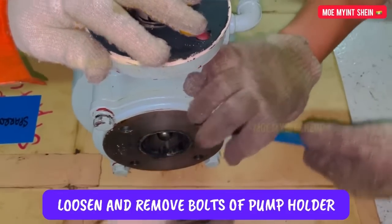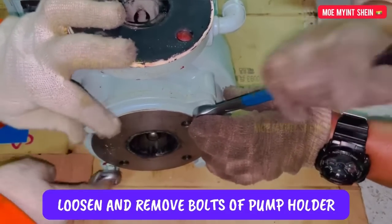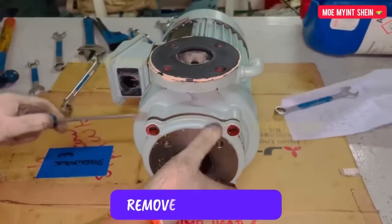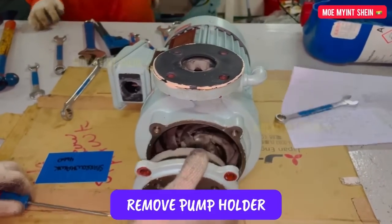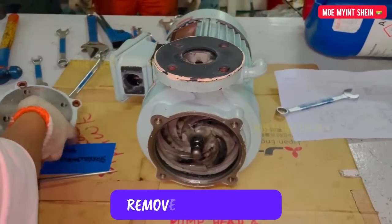Let's disassemble the parts of the pump. At first, loosen and remove the bolts of the pump holder. Then detach the pump holder from the casing.